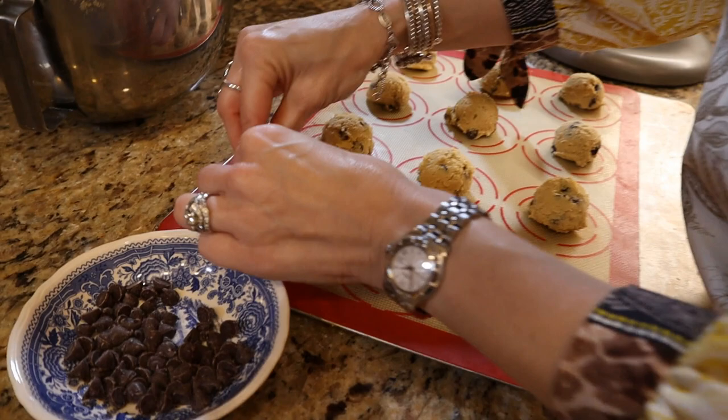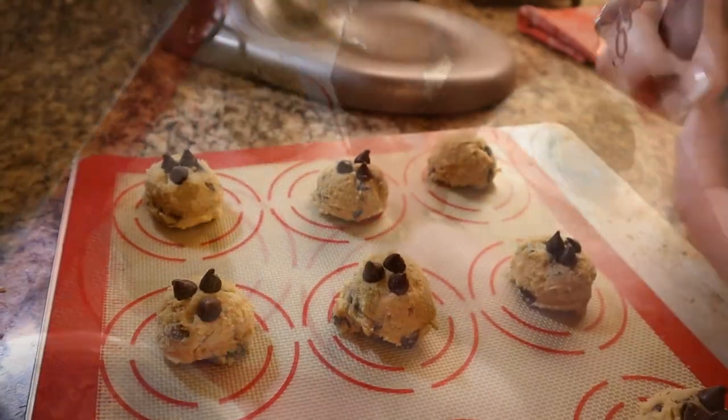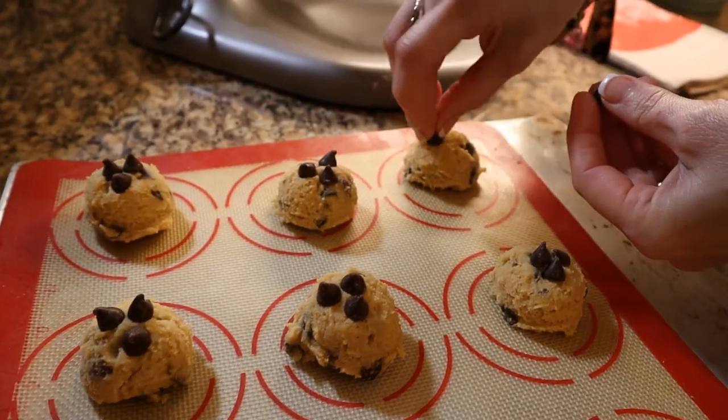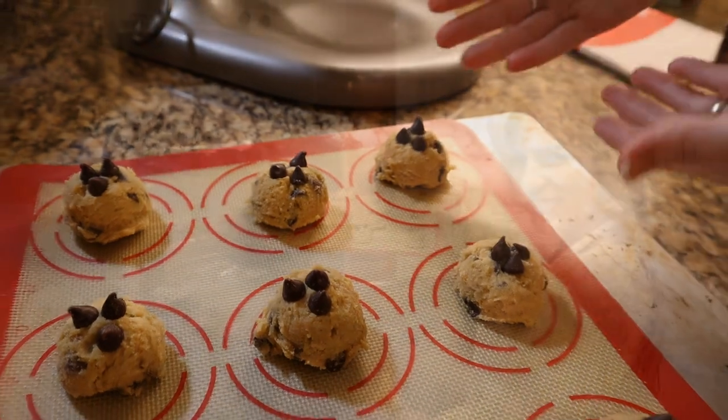And this is the most important addition before they go into the oven: three semi-sweet morsels packed tightly together. They will spread as they bake, and this way you have picture-perfect cookies.